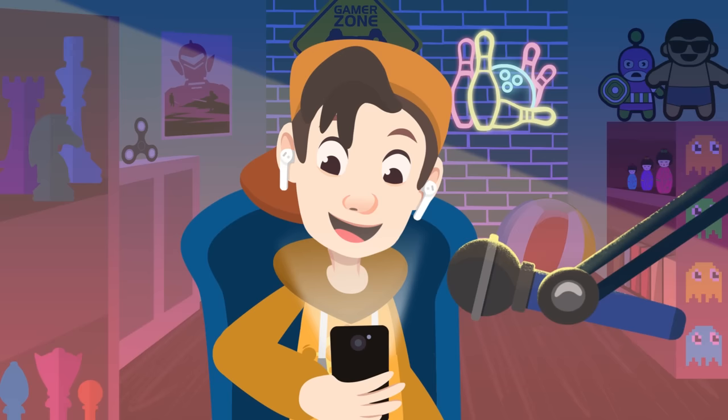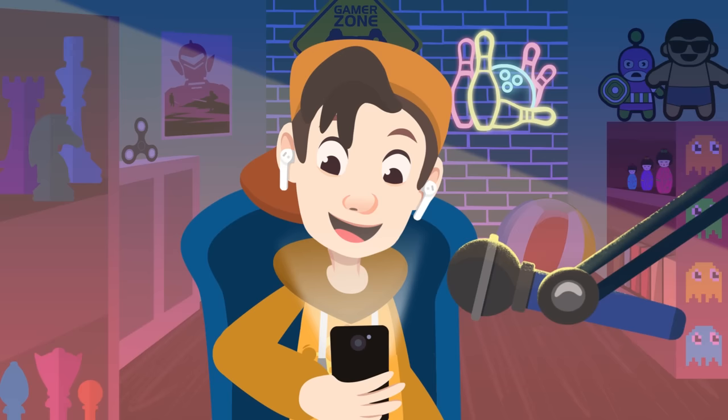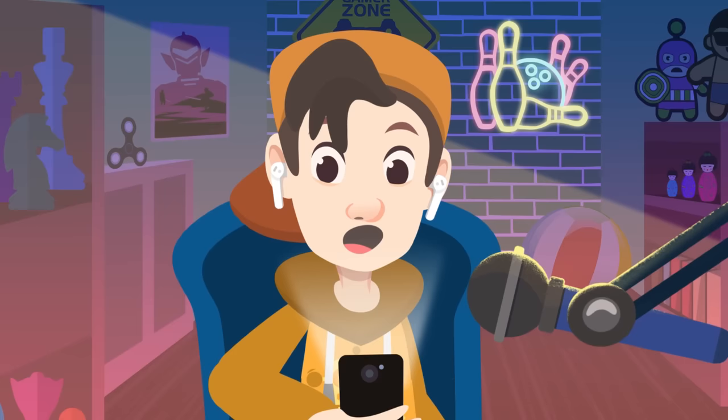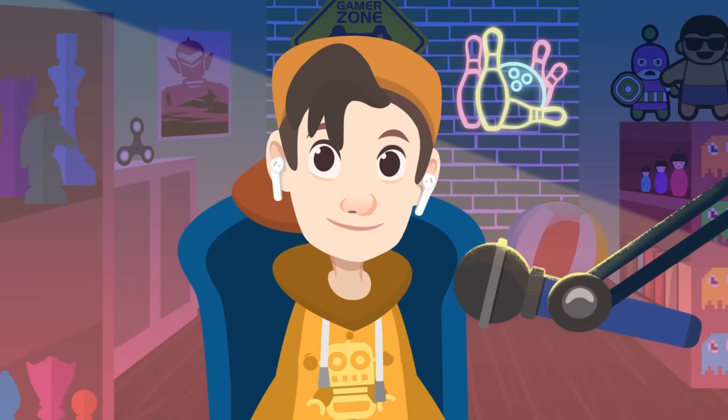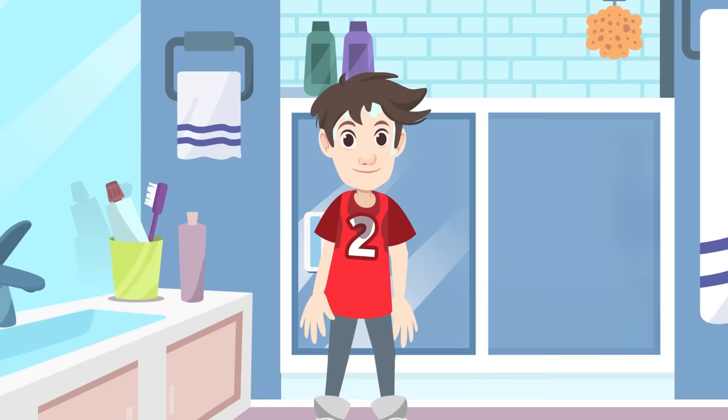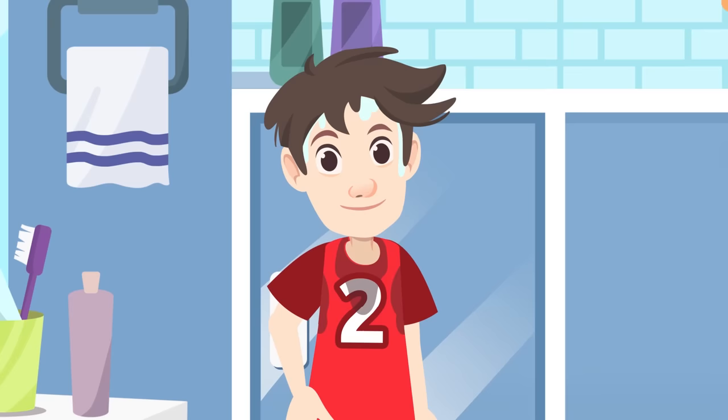...a basketball game! Right now I was recording a video for my channel, but it's okay — I'll carry on with it later. See you on the court in five minutes! I forgot I had a basketball game — I'll be back later. I'm back! We won! As I was saying, hygiene habits are those routines we follow to look after our body and keep it clean, and this way we make sure we stay healthy.